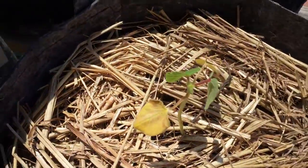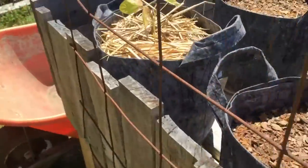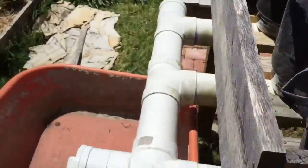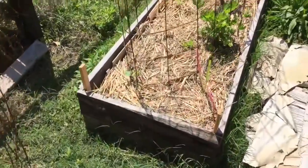Yesterday I came dangerously close to purchasing some chemical fertilizer because I've got some sort of deficiency in the soil — plants are kind of yellowing, so maybe not enough nitrogen.